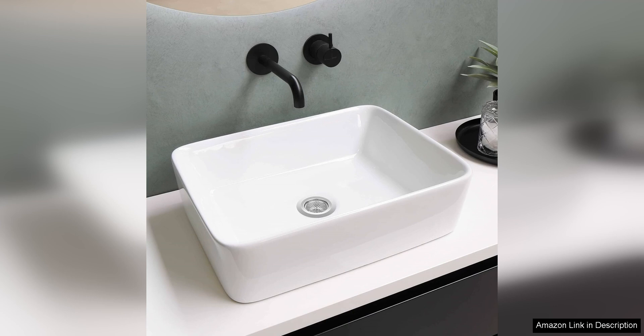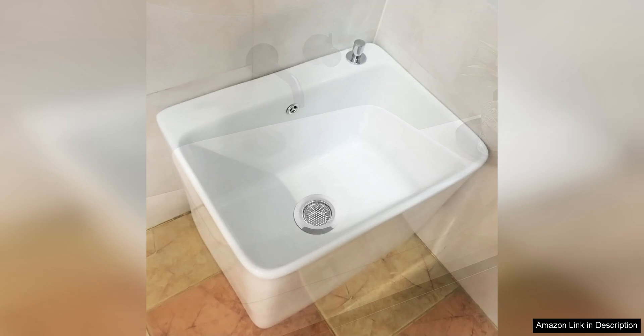Cleaning is also a cinch — just lift the strainer out of the drain, remove any hair or debris, and rinse it off. No more dealing with messy drain snakes or harsh chemicals to unclog your drain.